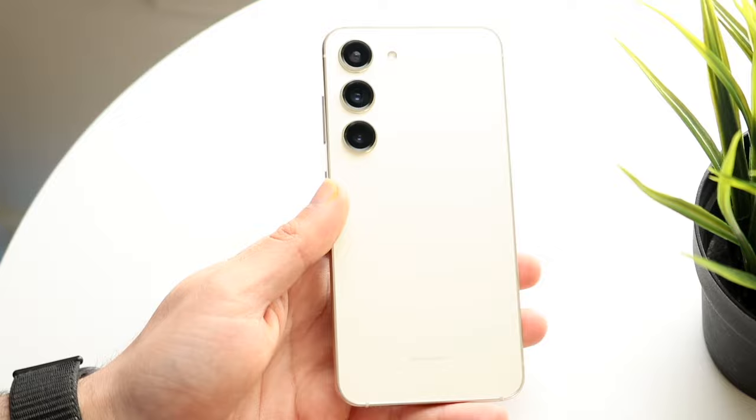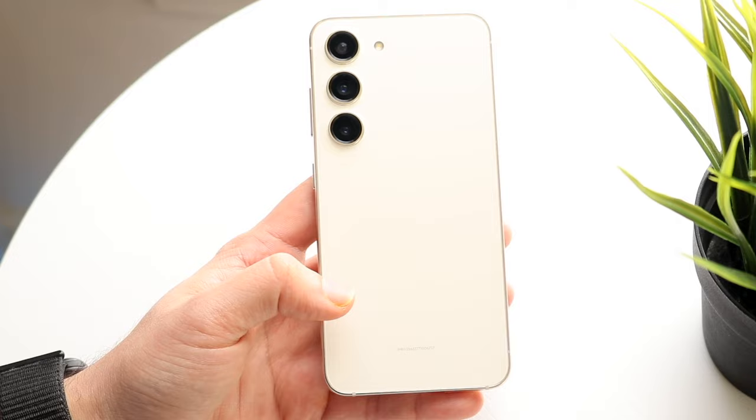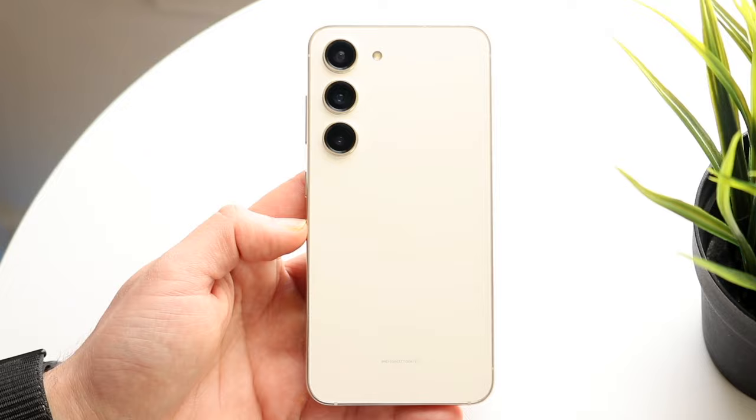On the back of your device, you have your wireless charging area right here. We have our flash up here. You also have reverse wireless charging on this phone. On my model, I do have the IMEI number on this specific device, which I was not expecting. You also have your triple camera setup up here as well. Those are pretty much the main things and features on the outside of this device.